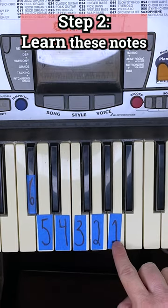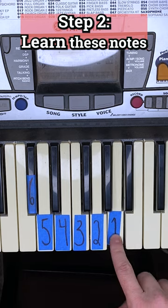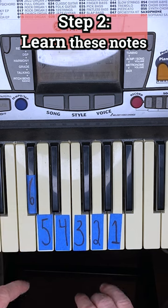And now start here on A. We're gonna go one to one, so A, G, A. Then A through D, up to C sharp, back to D.